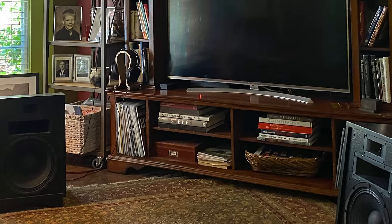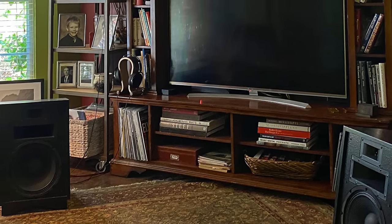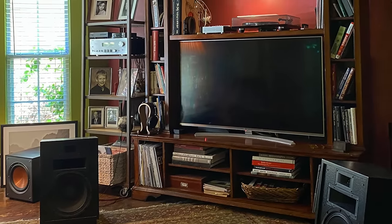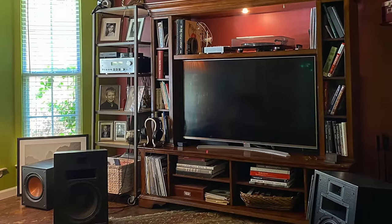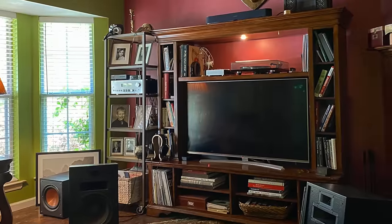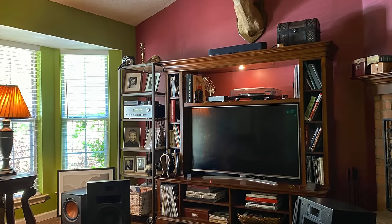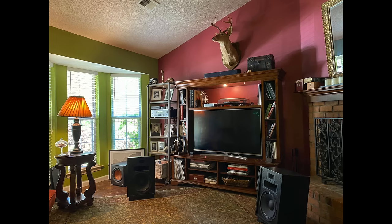Let's move on to the Audiophiliac viewer system of the day. Bert says he lives alone in Mississippi, so he can play his music as loud as he likes. His system includes a Yamaha AS2200, a Rega Planar 6 with an Ania moving coil cartridge into an EAT E-Glo Petit phono stage, an Allo DigiOne Signature with linear power supply running into a Denafrips Ares 2 DAC, with balanced outputs into the Yamaha. Speakers are Klipsch Heresy IIIs with a Klipsch subwoofer. He is a happy camper.